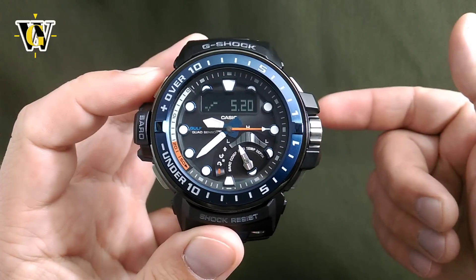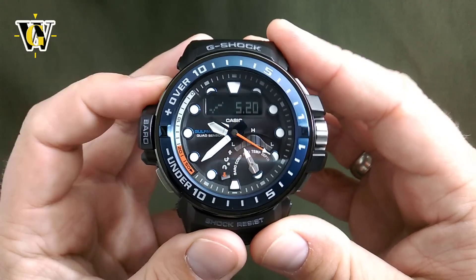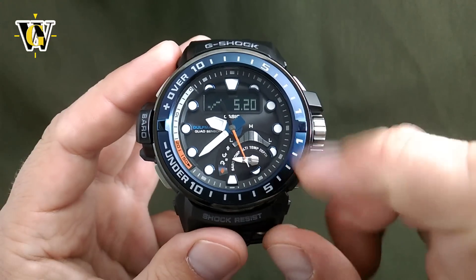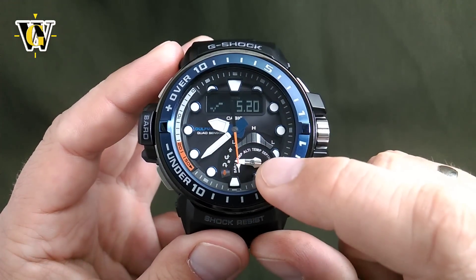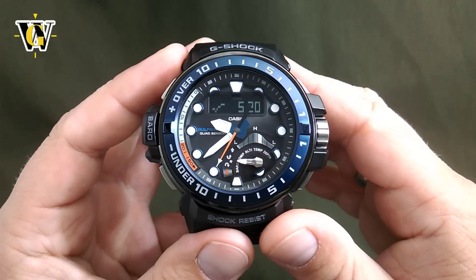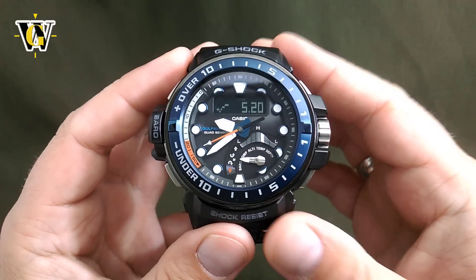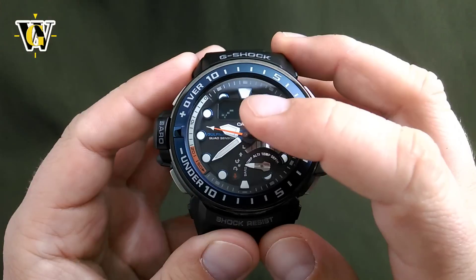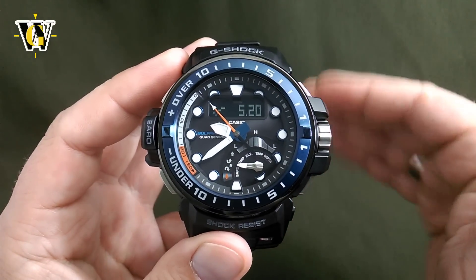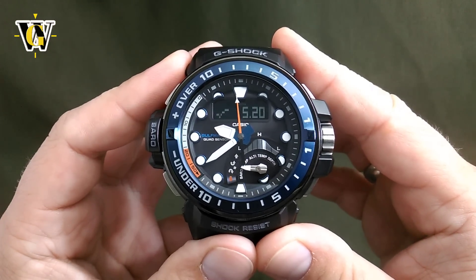One more thing connected to the barometer that you can do in the home screen is activate the weather alarm. Pressing and holding this button in the home screen is going to activate the weather alarm, where this becomes the default screen. This little hand is going to show you the tendency of the pressure, and the watch is going to measure the barometric pressure every 2 minutes for the next 24 hours no matter what you do. Based on the look of this graph, and the fact that the watch will warn you of a sudden pressure change whether it is going up or down, you can actually predict storms coming your way.